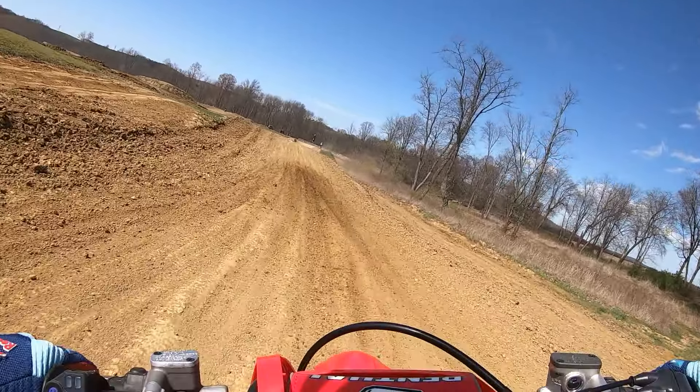Usually on a CRF you have that kind of harsh feel to it, but the back just kind of floats over some of those bumps.